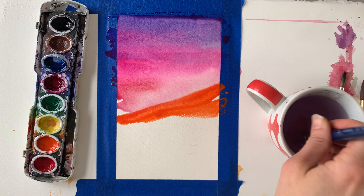My personal struggle is always knowing when to stop and overworking my art. So I'm going to simply finish by making my trunk and the branches closest to it a little bit thicker, and then just walk away. I'm going to call it done and move my supplies out of the way.